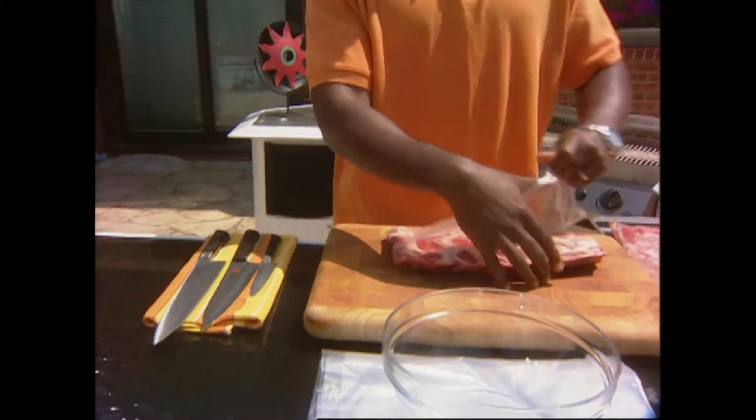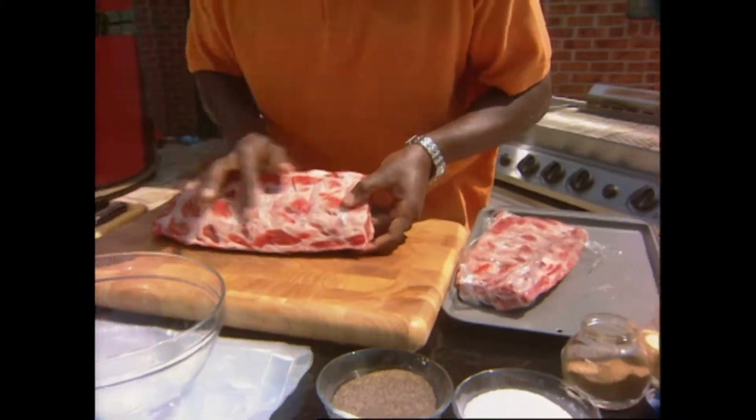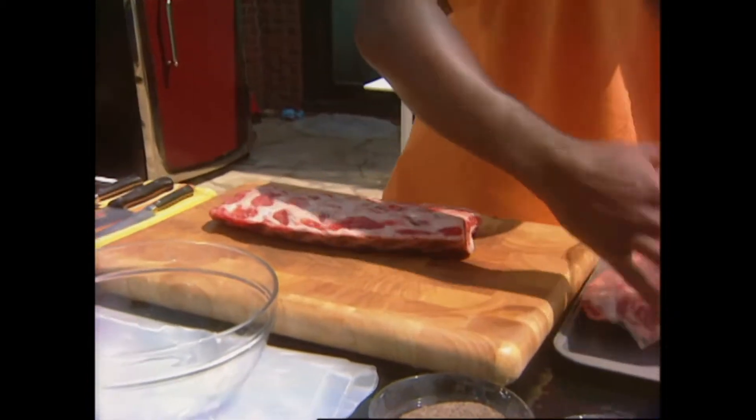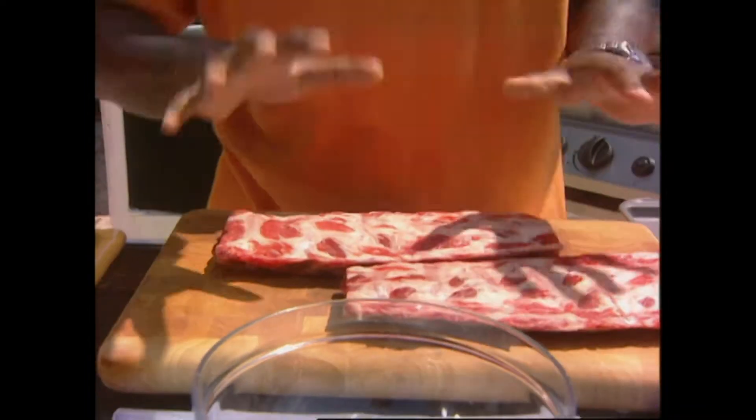We're doing slow smoked ribs here - pork ribs and beef ribs. Look at the fat on this. Slow smoked, it's going to be crispy but it's going to fall right off the bone. Now I'm going to do a dry rub.